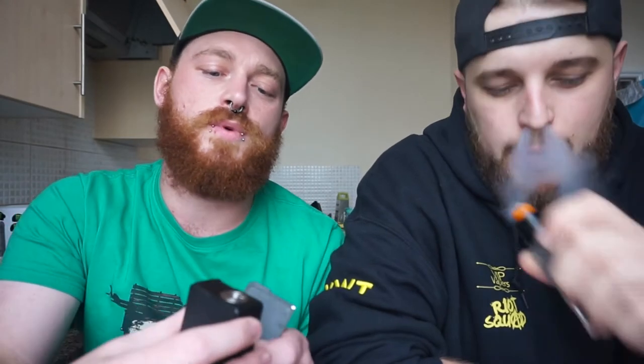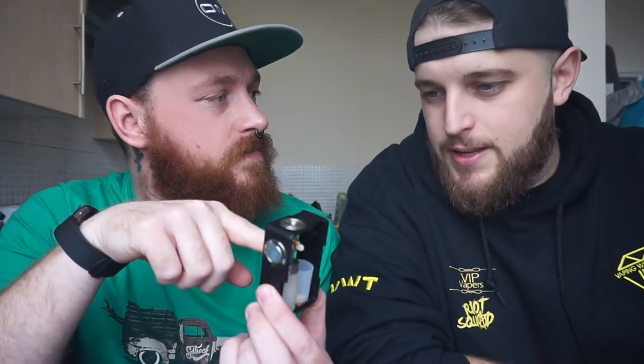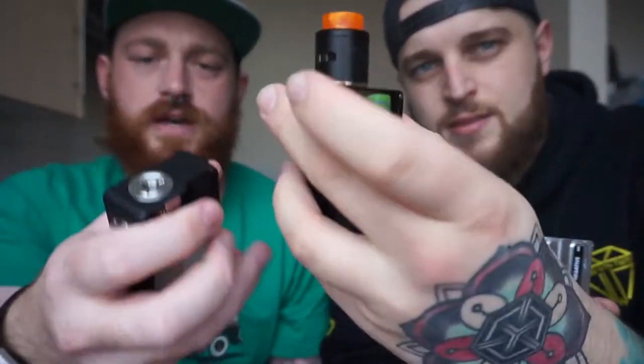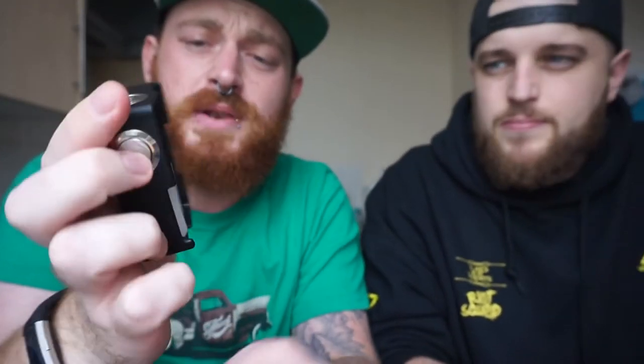So, why have we got it? What does it do? It's a 2700 squonker. This seems to be a new thing now — where both sides come off to get the battery out. With 3D printed squonkers, if they haven't got a back door, you can't get the battery out. I like that.